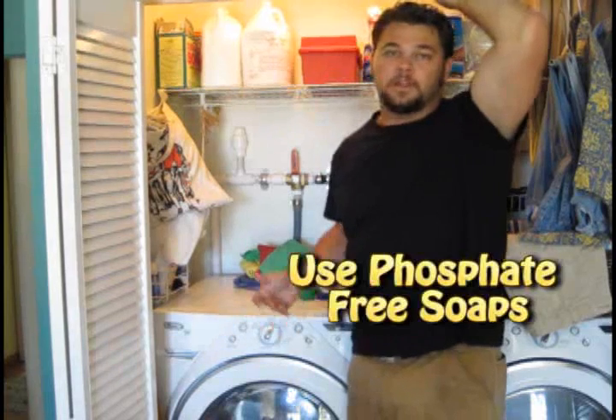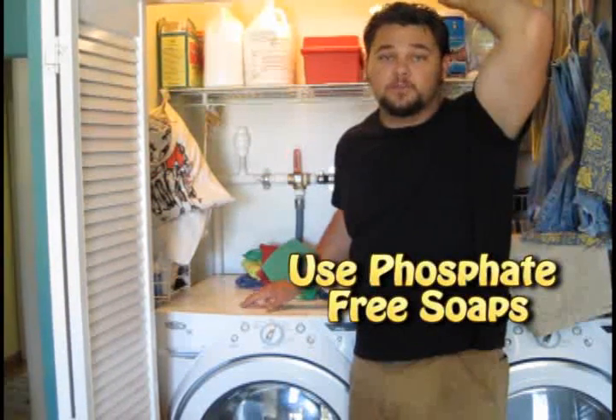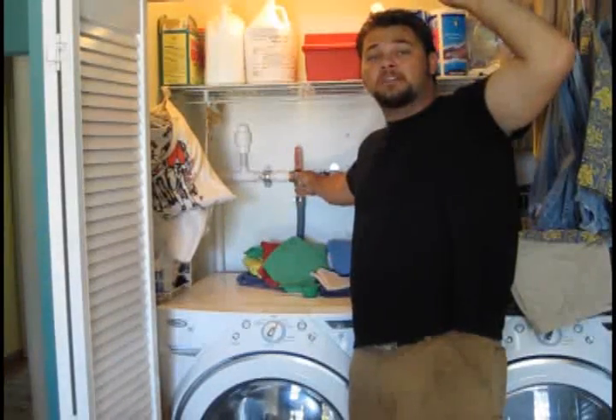I want to show you a system that I've installed here. I like to call this the Laundry to Landscape System. It all starts here — I've retrofitted your standard washing machine, so now the discharge is up into this three-way bypass valve.